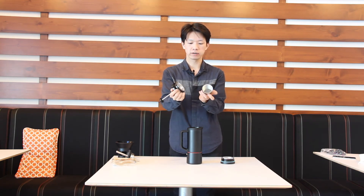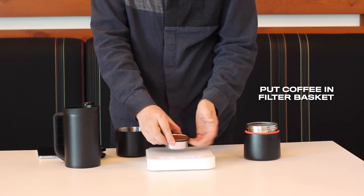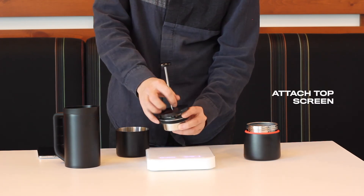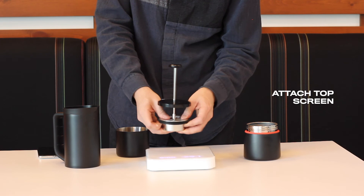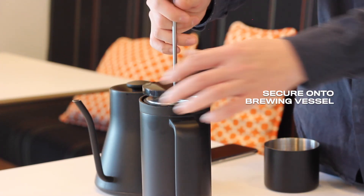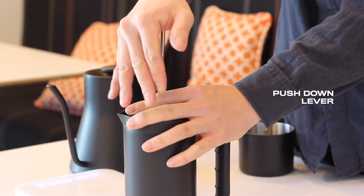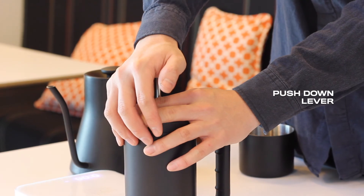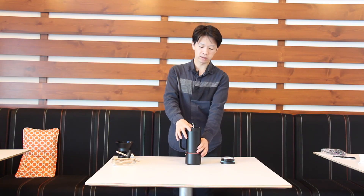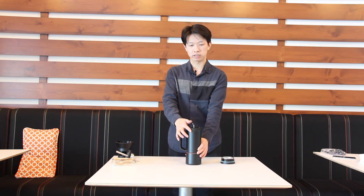For cold brew and tea infusion, I recommend putting your coffee or tea leaves between the two filters. Put the coffee in, attach the top screen, and push down the filter unit. The filter unit will be located in the middle of the main vessel, so you can infuse tea or cold brew coffee for as long as you want.